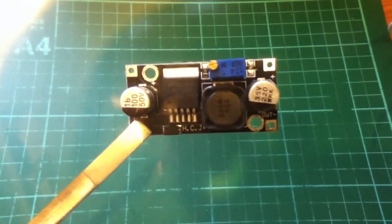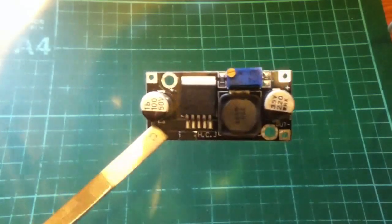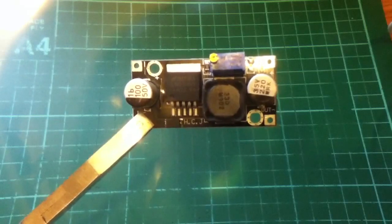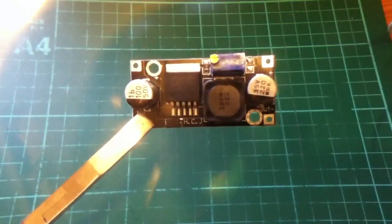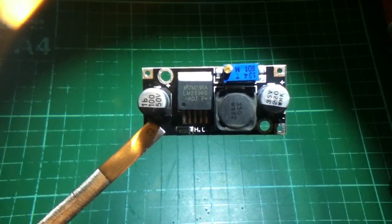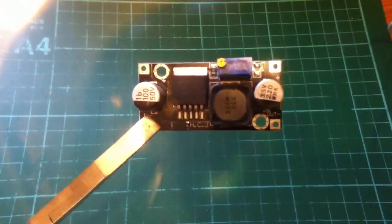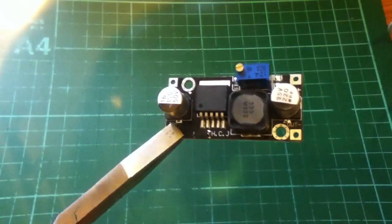This is a pretty remarkable little device I found on eBay. It's a buck converter — a DC to DC switch mode converter. If I light up the chip, you can see it's an LM2596S. What this is is just an implementation of the standard application straight off the datasheet.